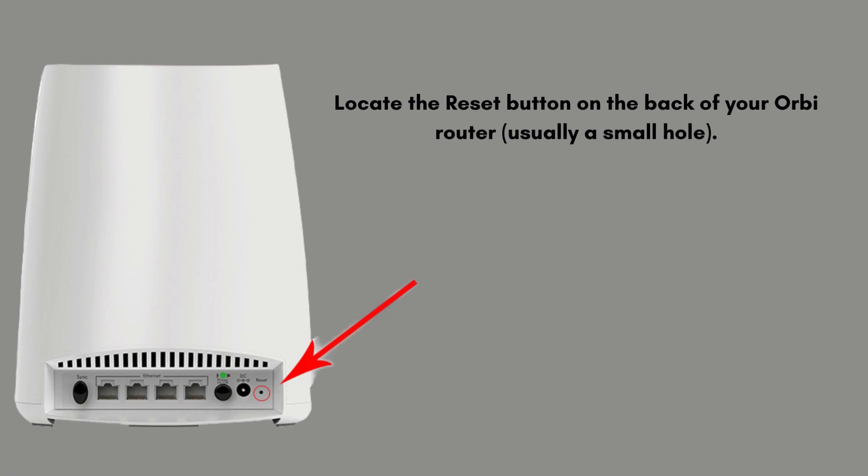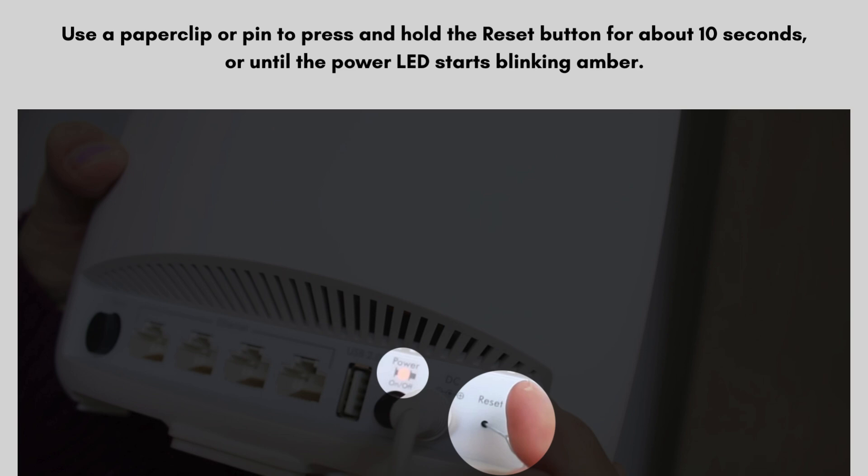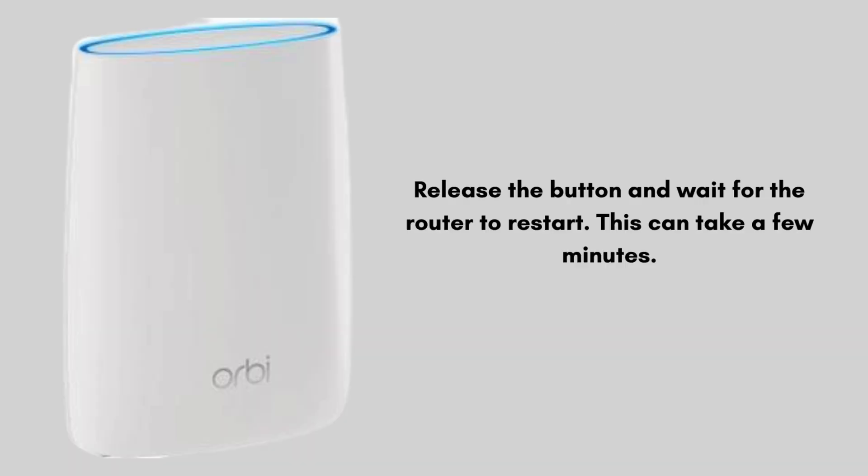So let's start the reset process. Locate the reset button on the back of your Orbi router, usually a small hole. Take a sharp paper pin or paper clip and press and hold the reset button for about 10 seconds, or until the power LED starts blinking amber. Release the button and wait for the router to restart. This can take a few minutes.